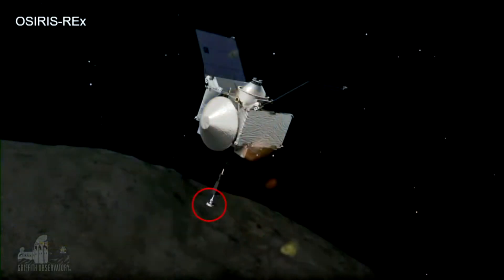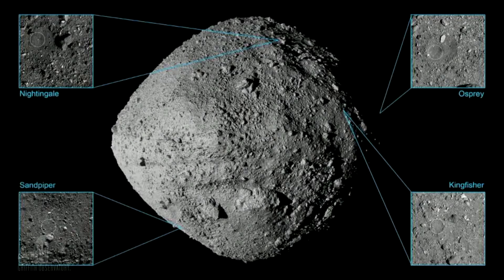The collection is done by this collection arm here, at the end of an 11-foot rubber arm. During the survey, there were four possible sites that the sample could be collected from. The one they decided on was Nightingale, which is in the northern hemisphere of Bennu. Incidentally, Bennu is about the size of a skyscraper — not a huge asteroid, but a small one with low surface gravity.